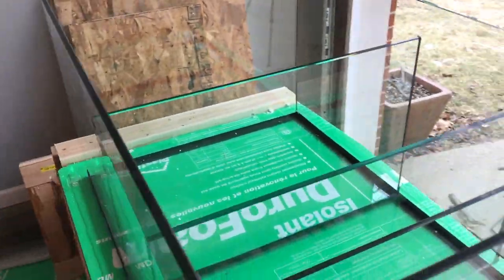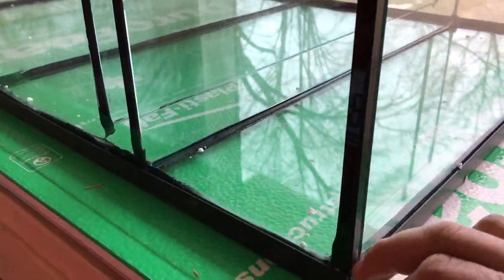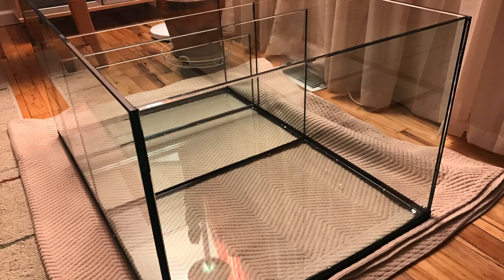The glasswork is nice, it's beveled nicely. I think some of the finish quality is where they missed a few things. The way I've got this laid out — the top section is the return and skimmer, and then the refugium for all the macro algae.